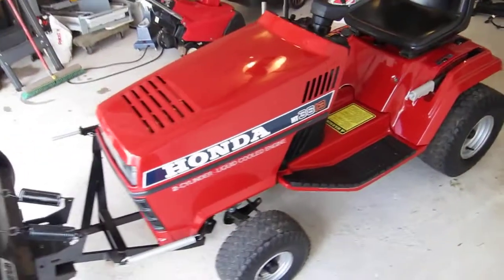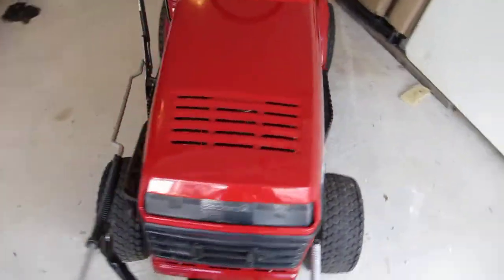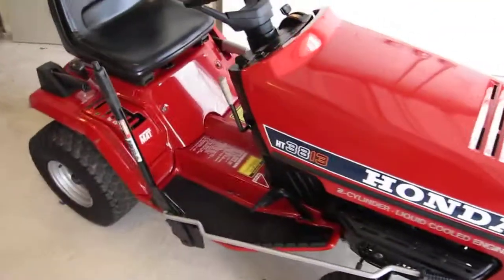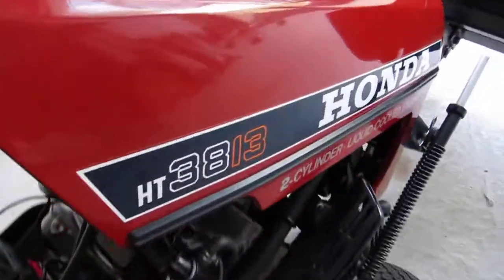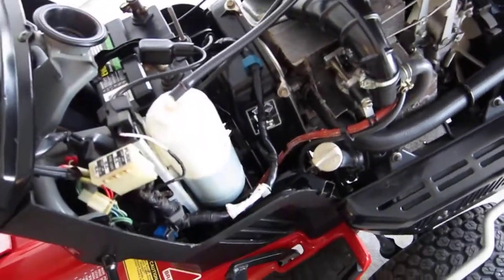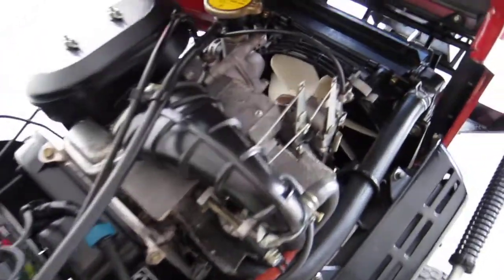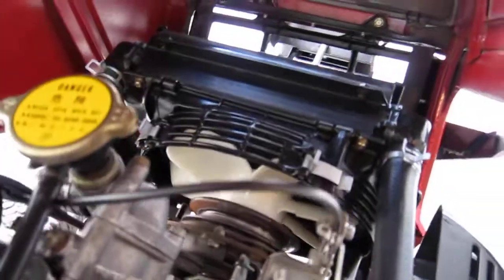One of the greatest tractors ever made, honestly. This thing was really thought out. The most amazing thing about this tractor is actually the engine — two cylinder, liquid cooled. Really amazing little setup in there: a little radiator, coolant fan.